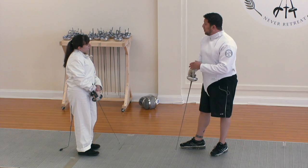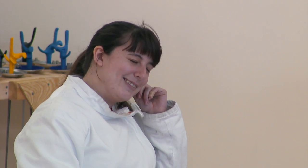That's where I started. Do you feel like you would take another lesson with me? Probably not.